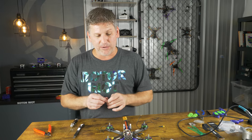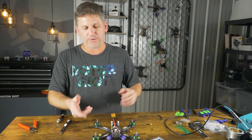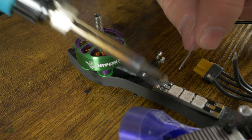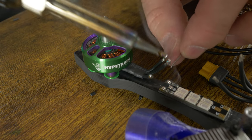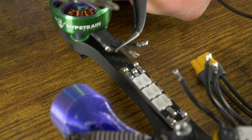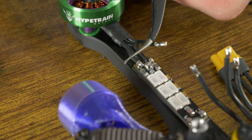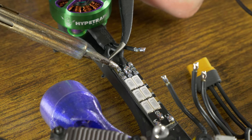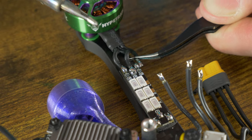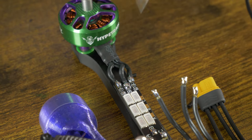If you bought the ESC without solder-free connectors, you can use the excess wire from the motors to go from the ESC to the LED light strip. Otherwise just run the motor wire straight to the ESC. Strip, tin, and attach. Start with the center wire — it makes it a little easier since it's in between the other two. Set the wire on top and press down, holding it in place for a couple seconds while the solder solidifies. Take the outer wire, place it close to the outer edge when soldering then work it inwards as your solder melts to keep it from accidentally touching the center pad.